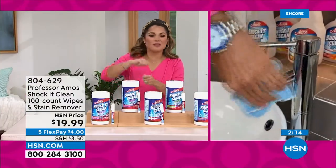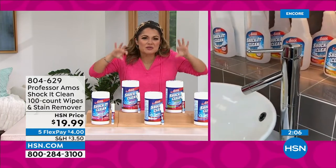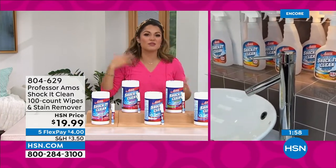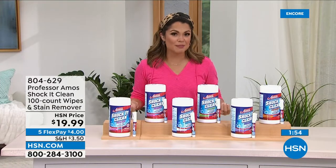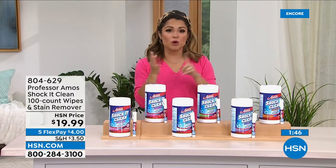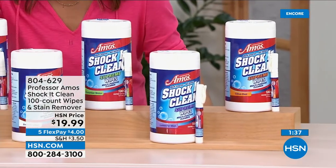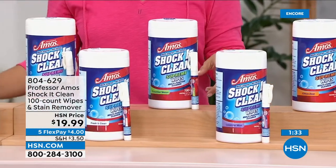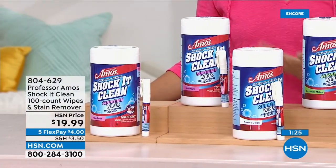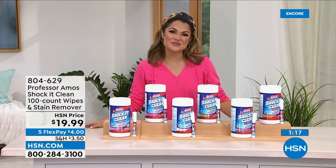In the bathroom — toothpaste or hair from shaving cream stuck in the sink — grab a wipe and clean it down. When doing makeup, if the counter gets messy, grab a wipe. These are your quick grab-and-go convenience wipes. On a four-dollar flex pay you can get this set. Rose petal is a new scent with about 300 left, geranium has only 150 left, and cucumber melon has 300 remaining. Keep the spray pen in your purse or car for on-the-spot stain removal.